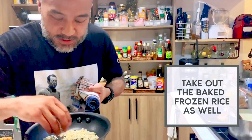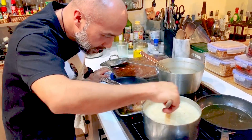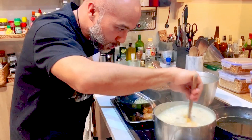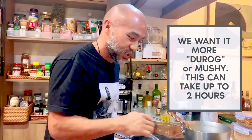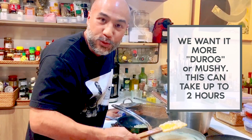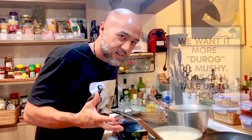The rice is really dry and starting to become pasty — this is the time when it's turning into a rice porridge. We want it more loose, so maybe another five to eight minutes.